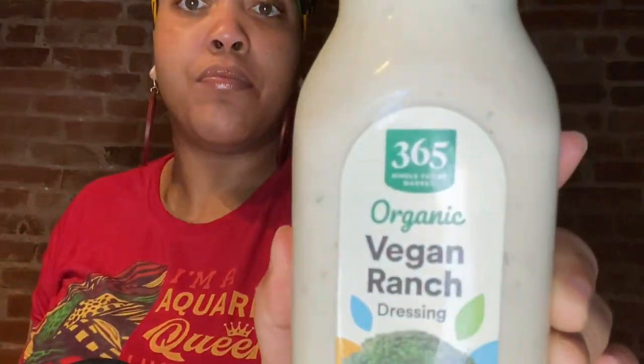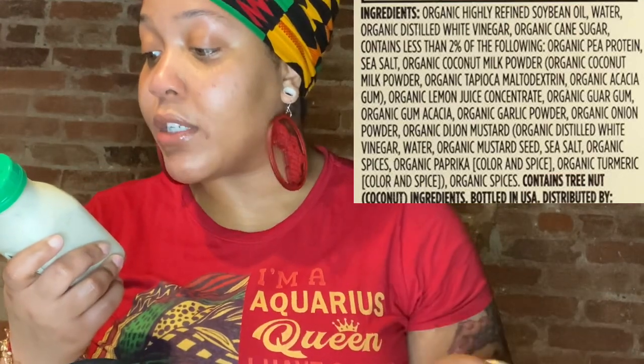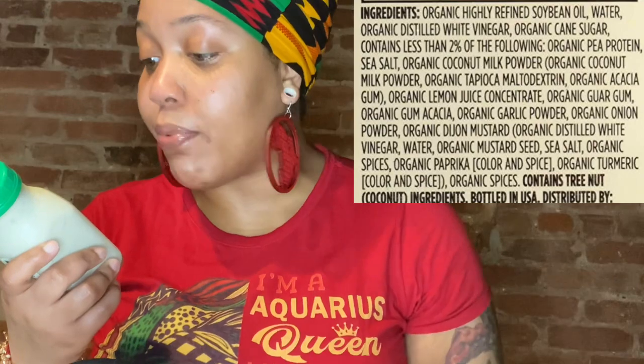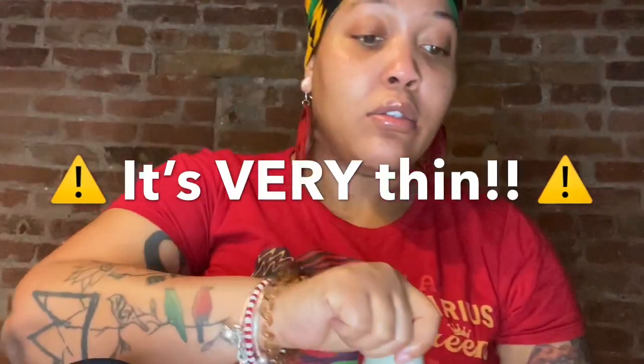I'm not a ketchup fan, so don't expect me to eat it with ketchup. This is the vegan ranch from Whole Foods — organic vegan ranch. It's made with refined soybean oil, water, organic white vinegar, organic cane sugar, organic pea protein, and a bunch of organic seasonings. It's a little thin, but we'll see.